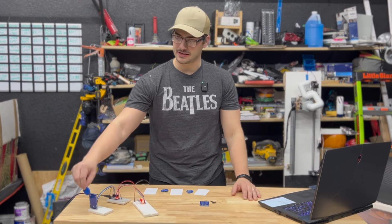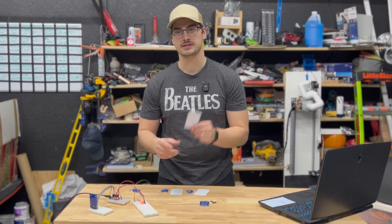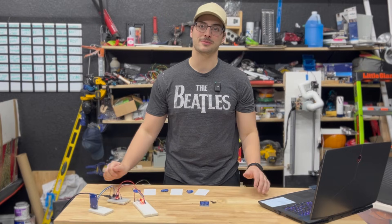Welcome back to the Master Tech. In today's video I'm going to show you how to read RFID scans from components like key cards and key fobs using a microcontroller like an Arduino or a Raspberry Pi.